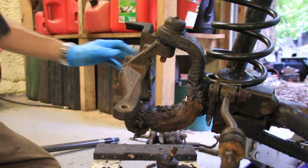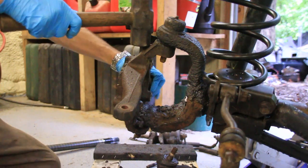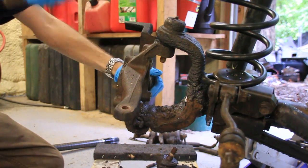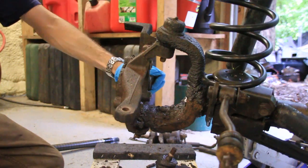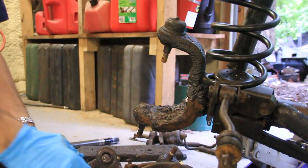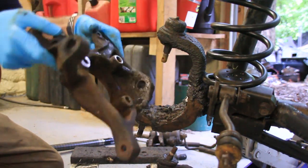The next step is to just beat it off. You want to get a hand sledge and you're going to pound on it right in that spot right there. You can see where it's flat — that is for hitting with the hammer. Whack it enough and it'll just pop right off, just like that, and that's all there is to it.